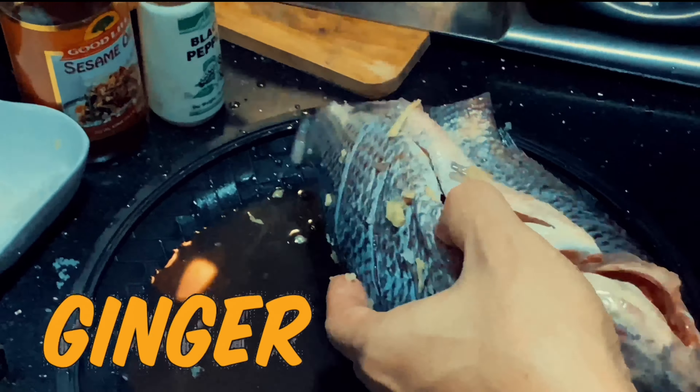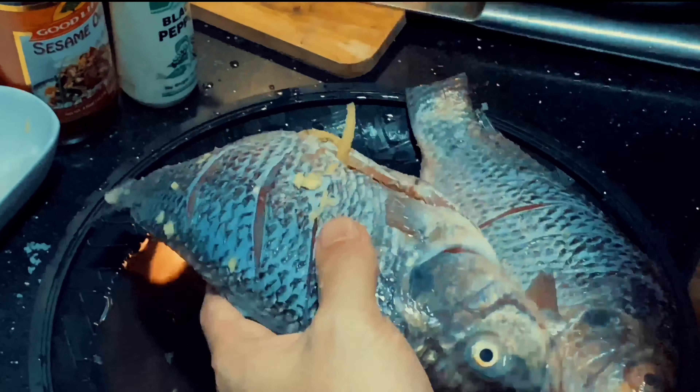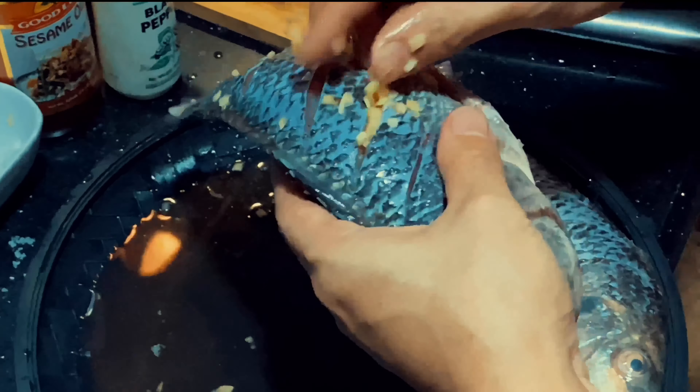Then, once you are done with the garlic, stuff your fish with your chopped ginger. Don't forget to put it in between the slits as well.